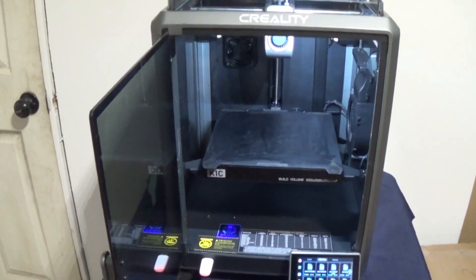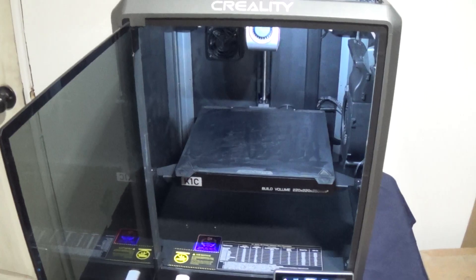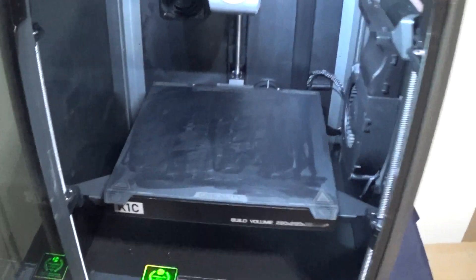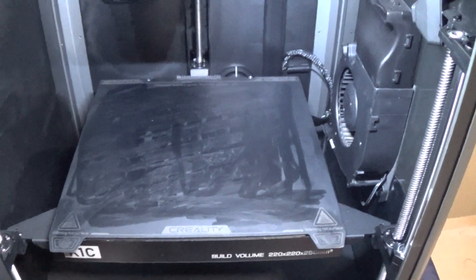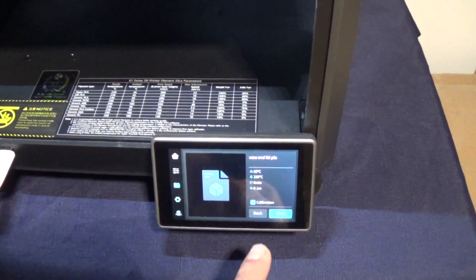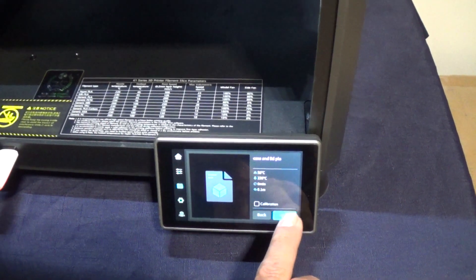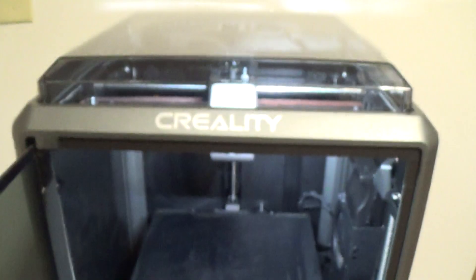Here we are at the Creality K1C — we're going to start printing our Tesla turbine. I've got some Creality PETG set up in the machine and ready to go, with some Creality magic glue stick on the build plate so we don't have any problems with adhesion. Let's pick out the file, skip calibration, and hit print. That was all we needed to do.